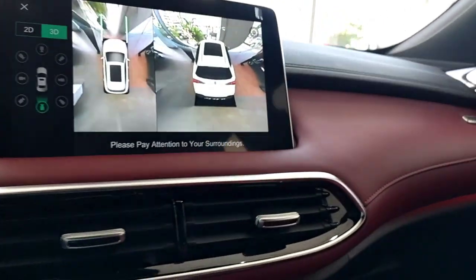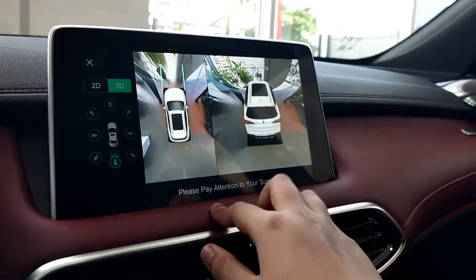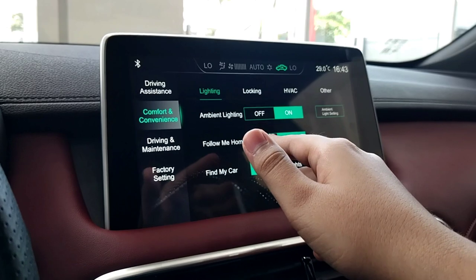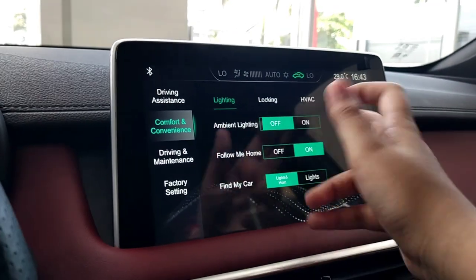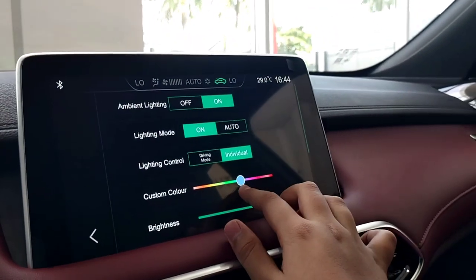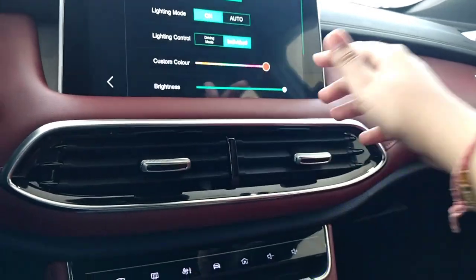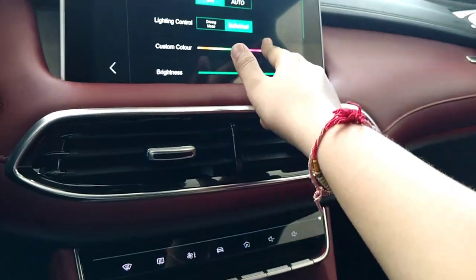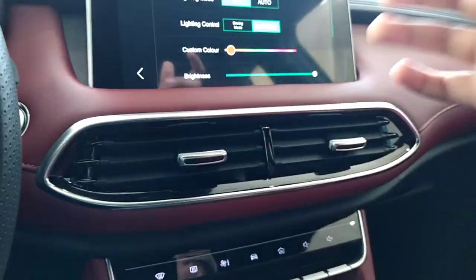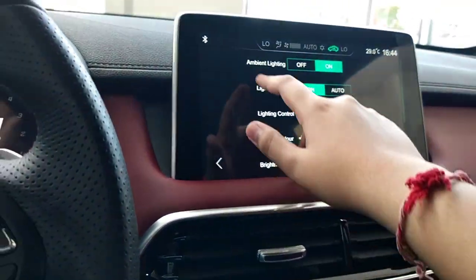I haven't showed you the ambient lighting yet - just look at it. Let's show you the color options. When you go in the car settings under comfort and convenience, you can see ambient lighting - you can turn it off or on. These are your color options. For example, if I put it on blue, it comes in blue. If you put it in red, red color comes. If you put it in green, green comes. And then you can increase and decrease the brightness as per your wish. That's all for the ambient lighting.